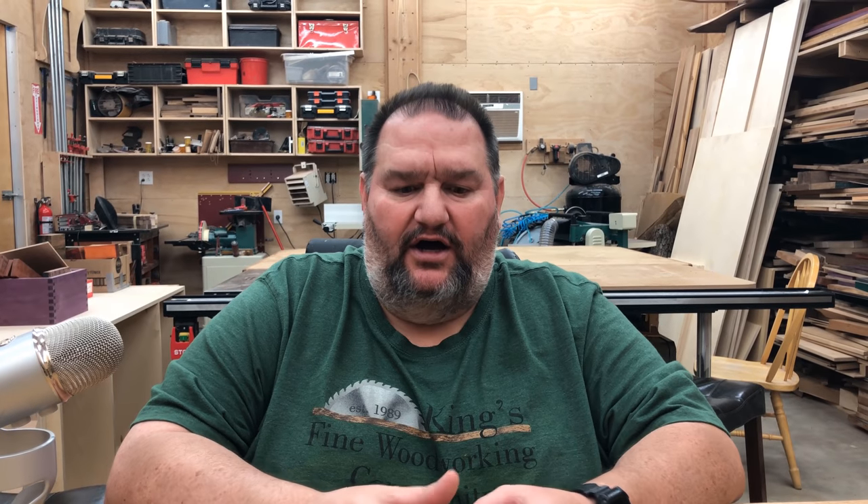Hi everyone. My name is James. Welcome to King's Fine Woodworking. You're watching part of our 16-week Woodworking 101 class — 16 weeks of lessons on all of the basics you need to become a woodworker. For lesson number one, we decided to break it up into eight small subsections, because going through all the tools needed for the woodworker and getting the highlights of each one is a little tedious. So this is just the next section in lesson number one.